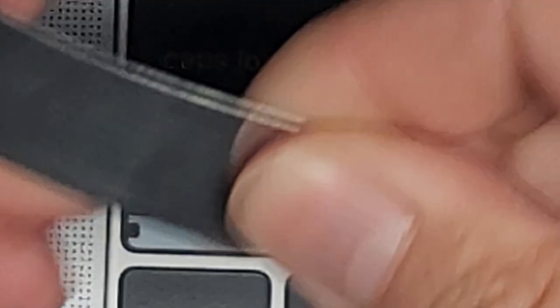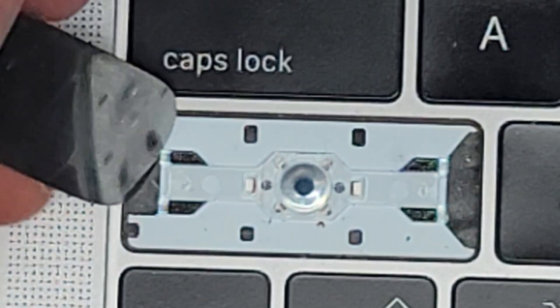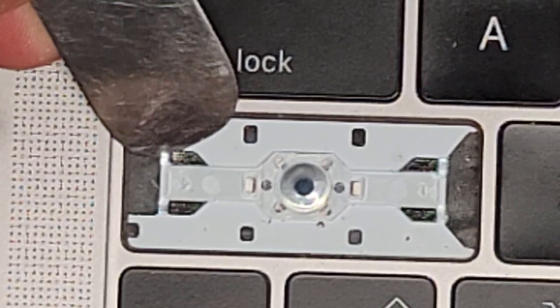We have the old keyboard here. You can use whatever works for you, but I use this really thin metal tool — it's flexible, not a sharp knife. You just have to get underneath this and pry it up. Be very careful that you're only prying up the clear part. There's some adhesive there holding it in, but as you can see, we can peel this up.